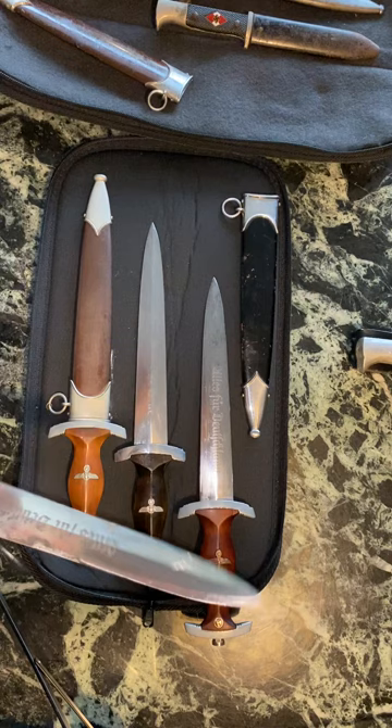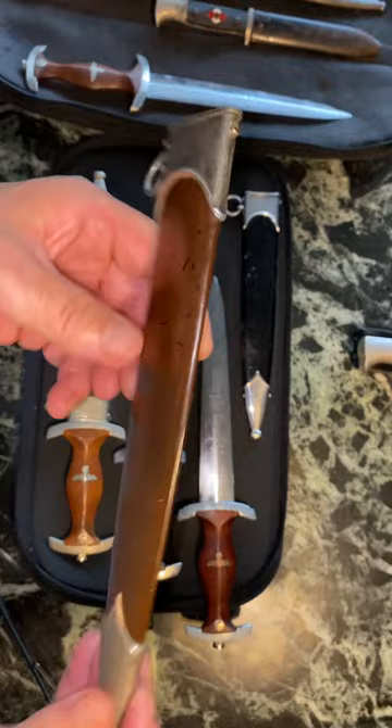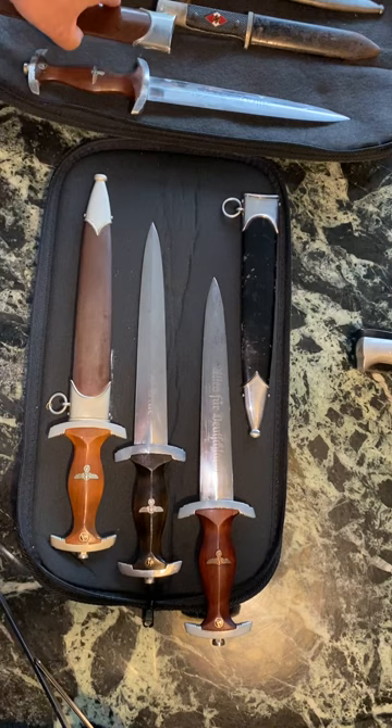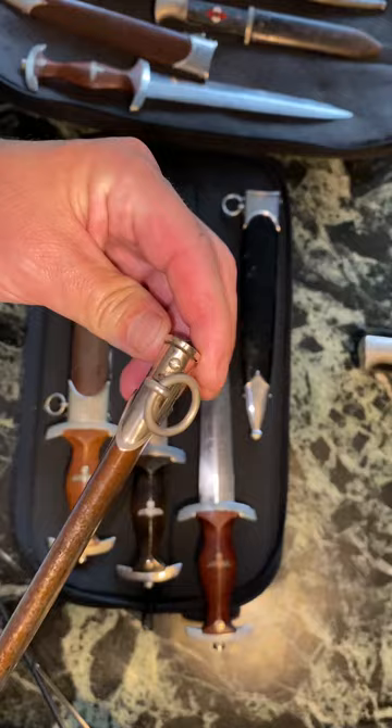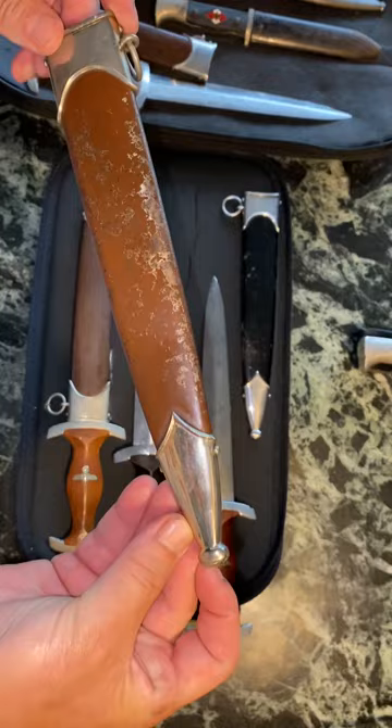Examining the Hoch scabbard, we see very similar patterns: untouched scabbard screws, a perfect ball, and a really straight scabbard body. This is the Hoch scabbard — really straight scabbard body — with just one minor ding in the ball, but the ball's in really nice shape.